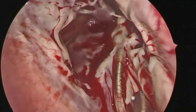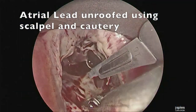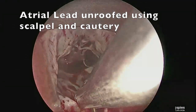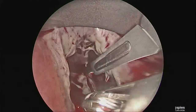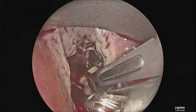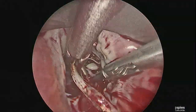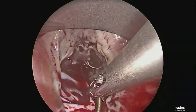One can appreciate the restriction of the leaflet by the scarred-in lead. The lead was unroofed using a technique of a 15-blade scalpel gently scoring over the scar so as to unroof the lead. Using sharp dissection and bovie cautery at 10, the combination of these two techniques was used to release the lead.